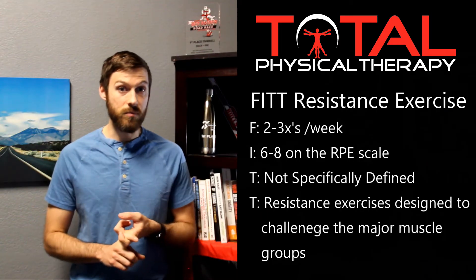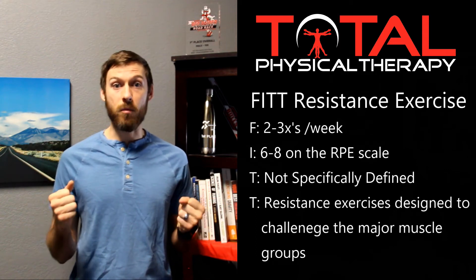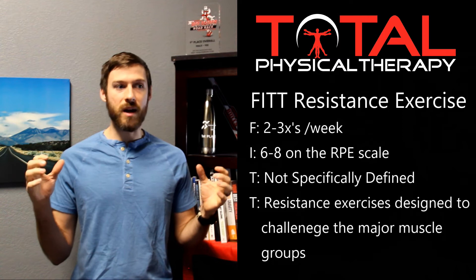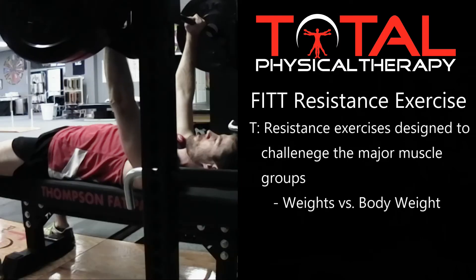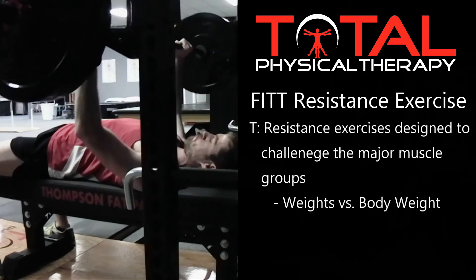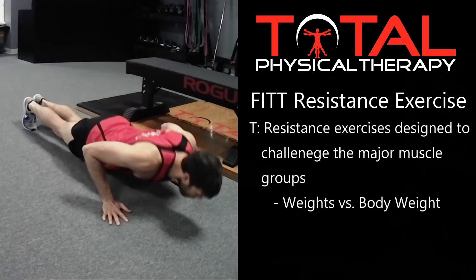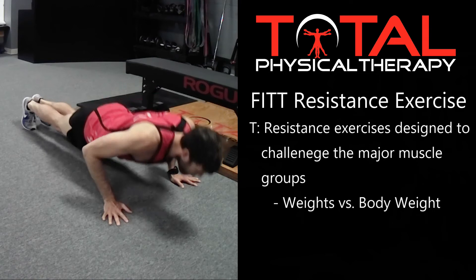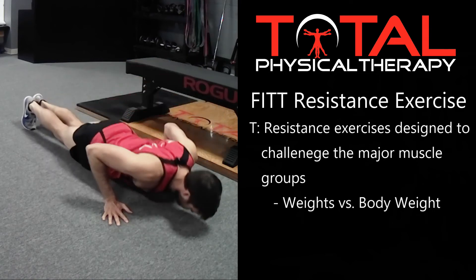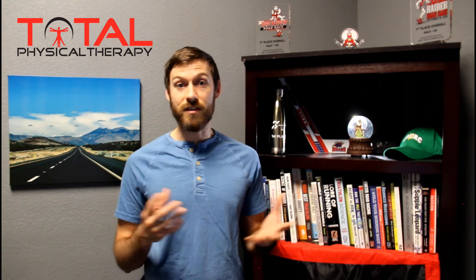So what types of exercises should we be doing? We should be doing something that provides resistance for our body, whether that's external weights using dumbbells and resistance bands, or using our own body weight. For example, for the horizontal pushing movement, I could lay down on my back, get a bar, and do a bench press where I push a bar away from my chest. Another way is to do a pushup — maybe a modified pushup starting on hands and knees, pushing the floor away. Both movements train the same muscle groups, just done a little differently.